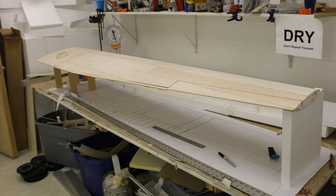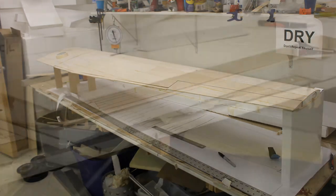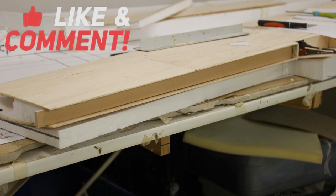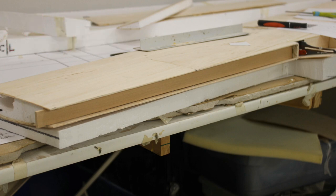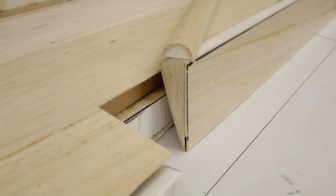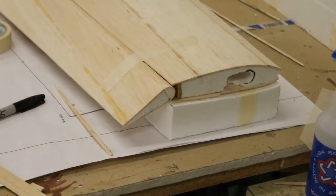On the leading edge of the aileron I didn't want to put a big chunk of wood — I wanted to make the ailerons as light as possible. The lighter the aileron the less chance it's going to flutter. So I wetted down my wood, curved it around a piece of foam, and that's how the aileron was made.